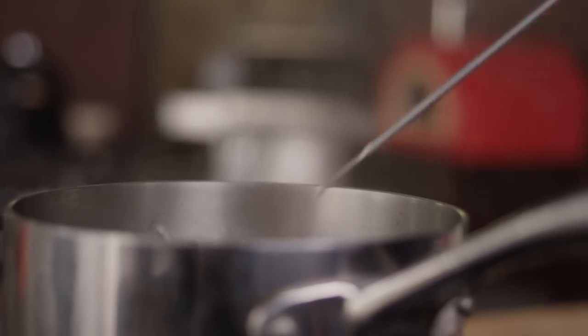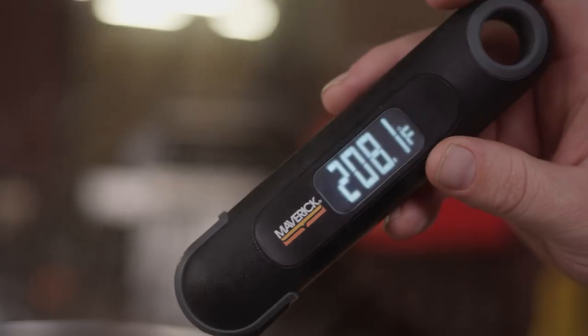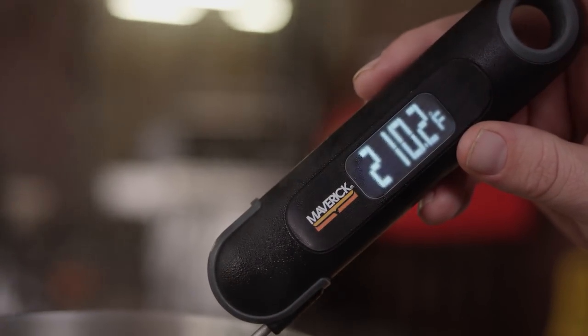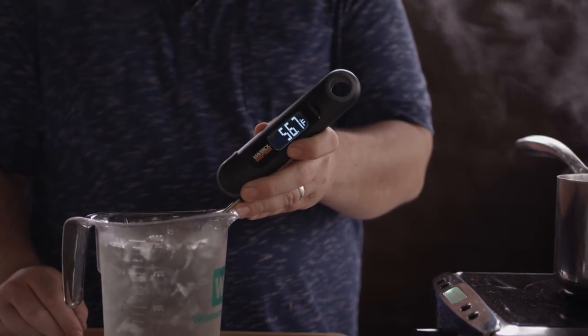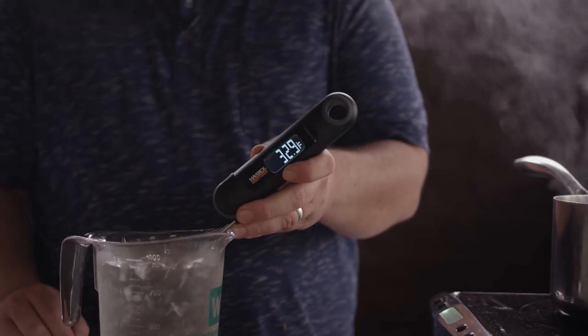Now let's test how quickly it reads temperatures. It only takes a few seconds to read the temperature, and we double-checked the accuracy by placing it in both boiling water and ice-cold water. The unit will measure from negative 40 to 450 degrees Fahrenheit, and is accurate within two degrees from zero to 212. It's also worth noting that the unit has a one-year warranty.